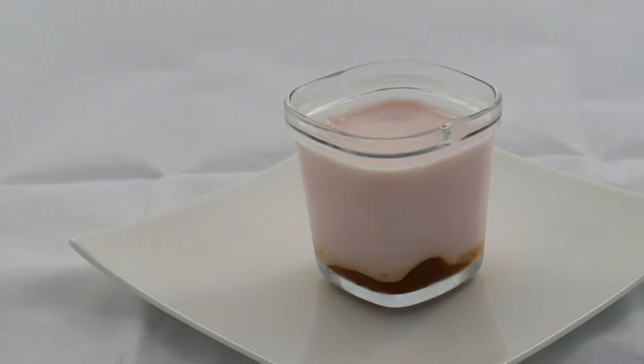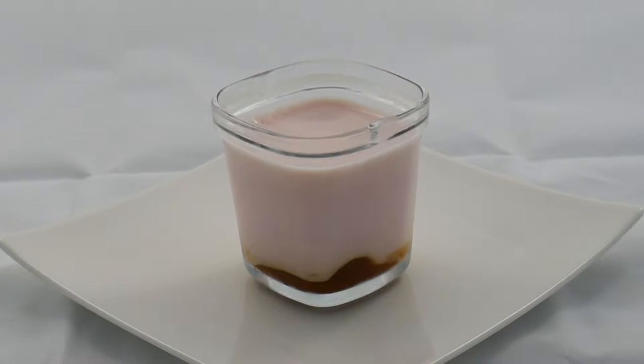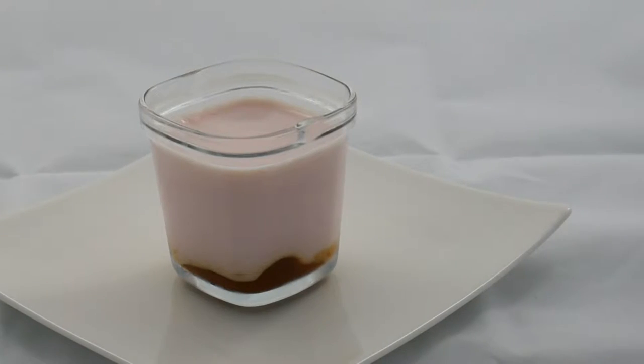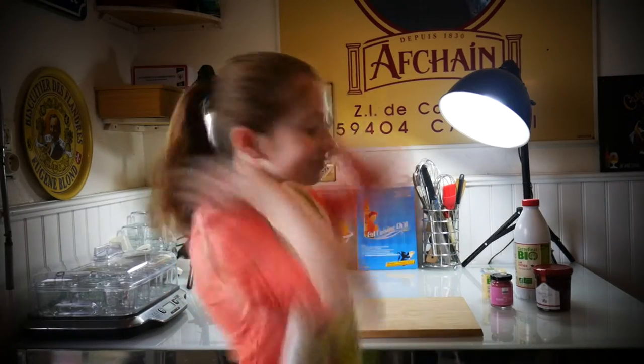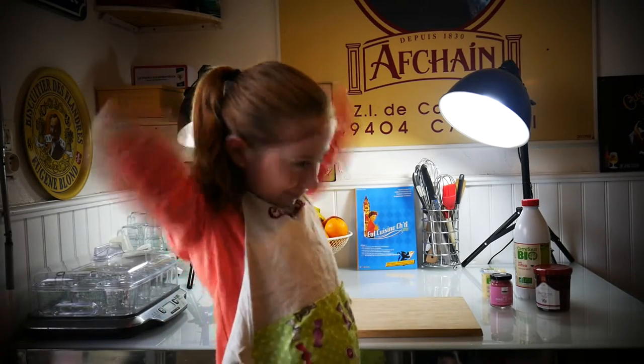Hello! Today we'll see how to make homemade yogurt — childhood mood, rosehip and cotton candy — with a lovely French accent of course. This recipe is so easy that my older daughter will make it alone.